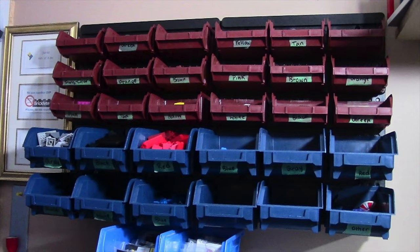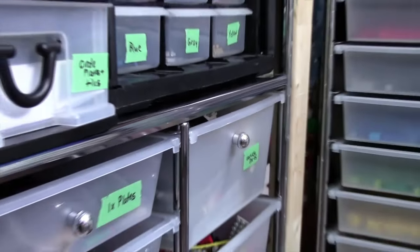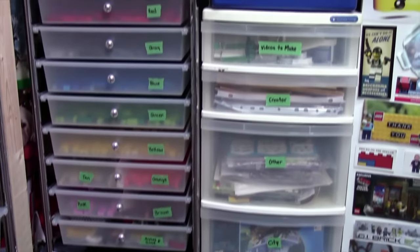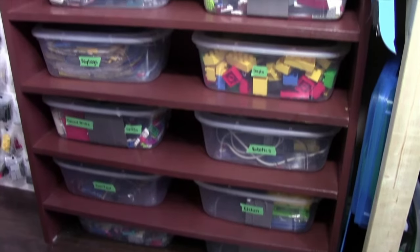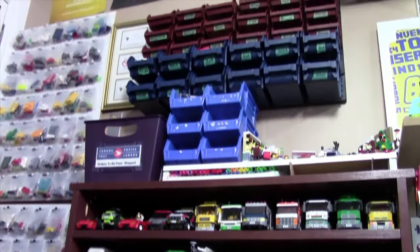Hey everybody, BrickLover18 here today with a four-part video of how I sort and store my Lego. This four-part video series is going to be broken down into different areas of my Lego room where I store my Lego pieces. In video one, we're going to take a look at how I store my most uncommonly used Lego pieces as well as my slopes.